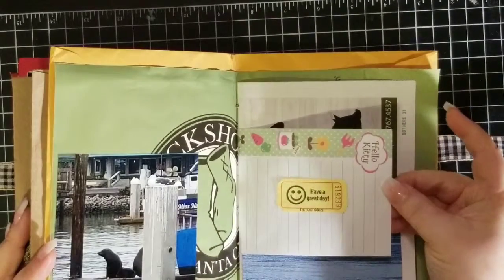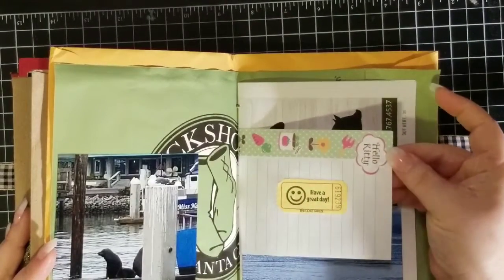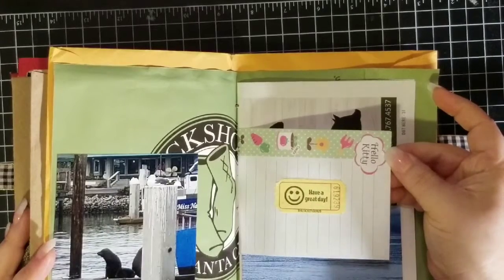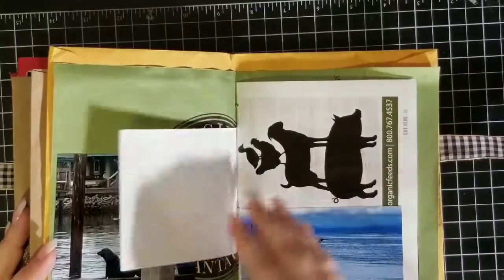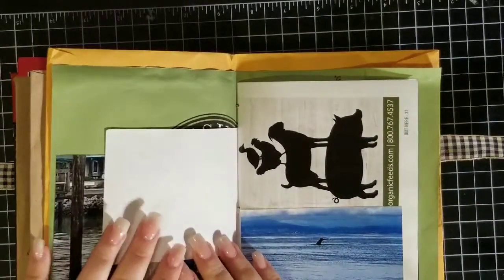And I had a ticket from where we went whale watching. And if any of you've seen my craft room tour video, you'll see that I'm a huge Hello Kitty fan. So I thought I'd throw that in there for my mom — she would appreciate it.